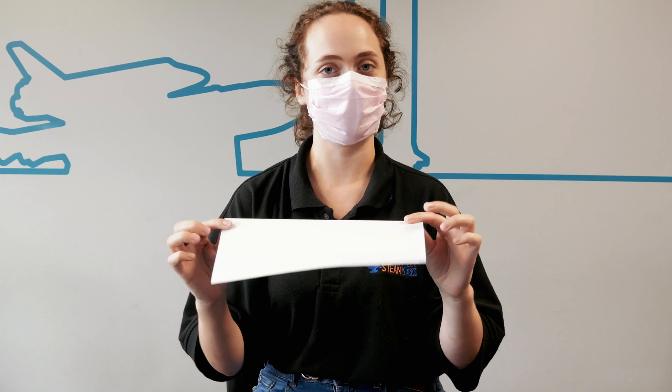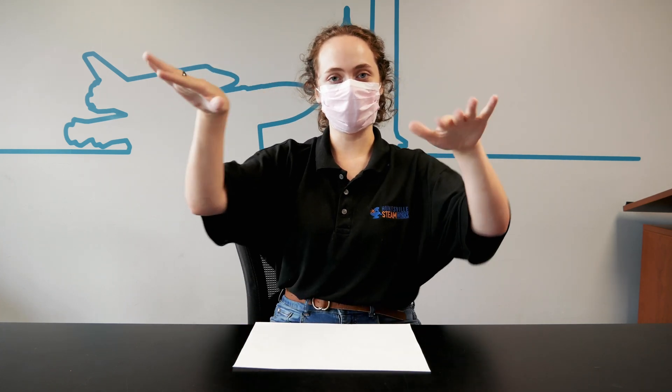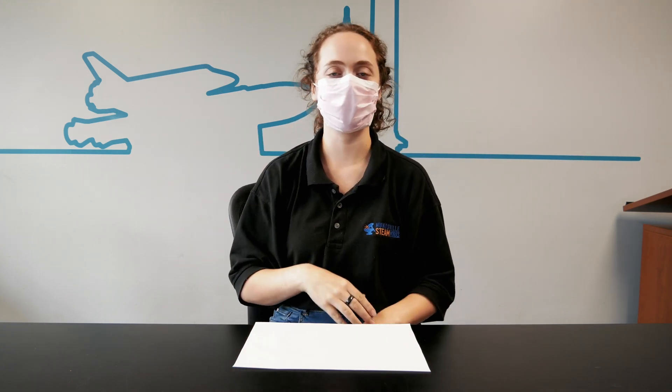So for example, if I were to take this piece of paper and just drop it with no holes in it — most of you have probably experienced this already — you drop a piece of paper from a height and it doesn't fall straight down. It'll sort of float back and forth.